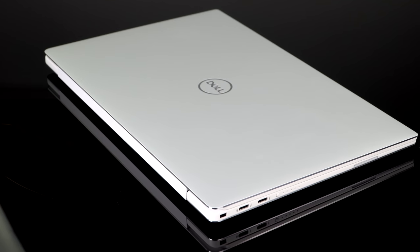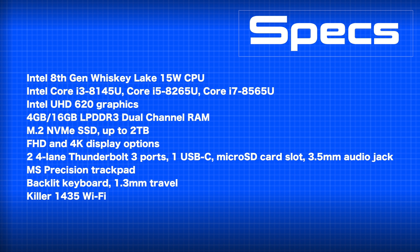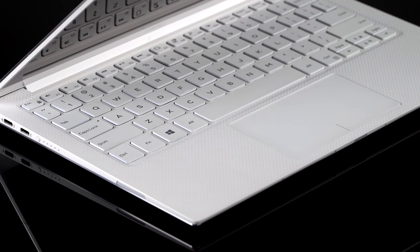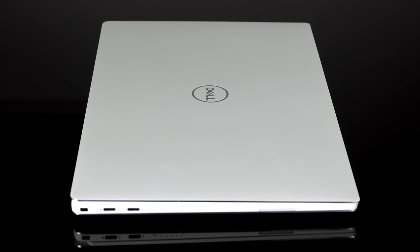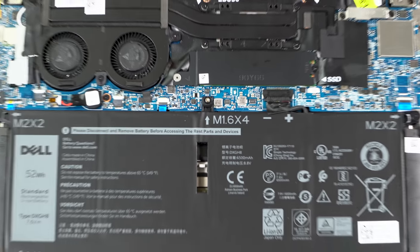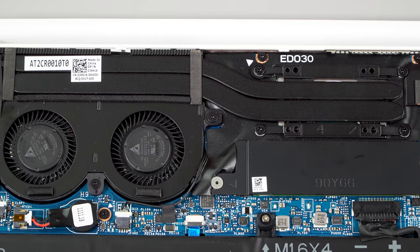Inside, we have Intel Whiskey Lake 8th Gen 15-watt quad-core CPUs, and you can see the specs on screen. Dell offers a Core i3 option, going the whole gamut from super low-end configurations to the top end. The Core i3 is still a dual core in Whiskey Lake, but for the Core i5 and Core i7, it's a quad-core CPU with Intel UHD 620 graphics. We still have low-power DDR3 RAM inside and it's soldered on. You can go from 4GB up to 16GB, but since it's soldered, you can't upgrade it after the fact.